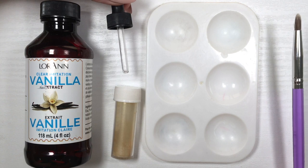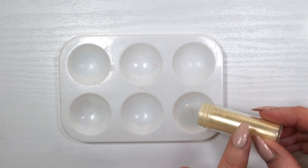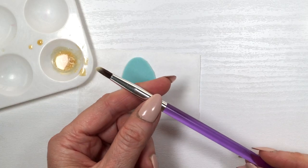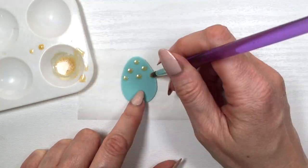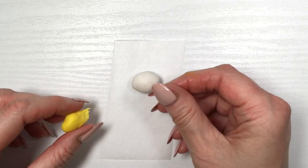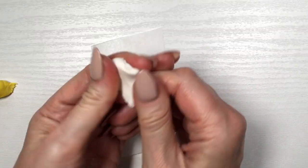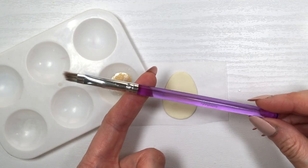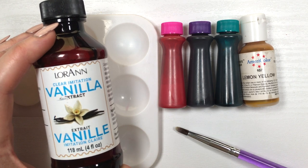I'm using some clear vanilla extract — I got this at Hobby Lobby — along with my dropper, gold dust, and a round brush for cake decorating. I'm adding some dots in a polka dot pattern. For this one I had some leftover yellow fondant from the beginning, so I'm taking a bit of that and mixing it with a little white, cutting it again, and then going back to the gold.